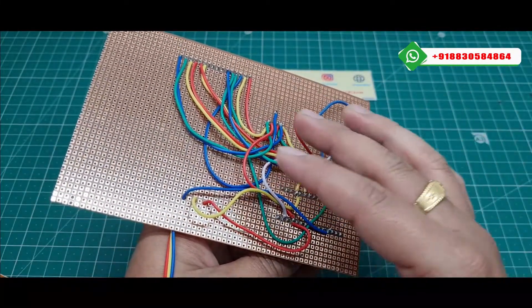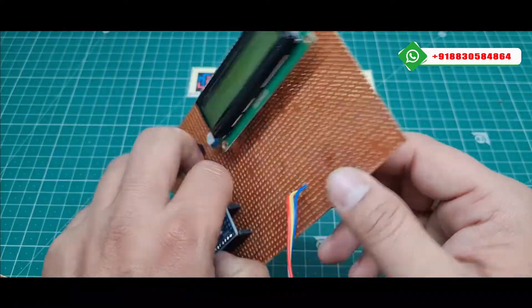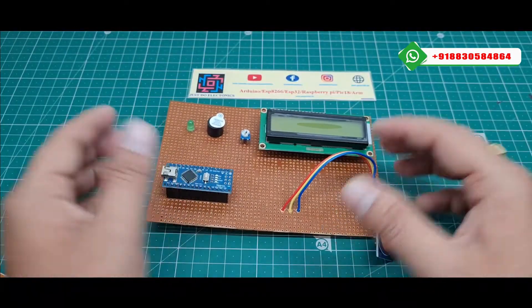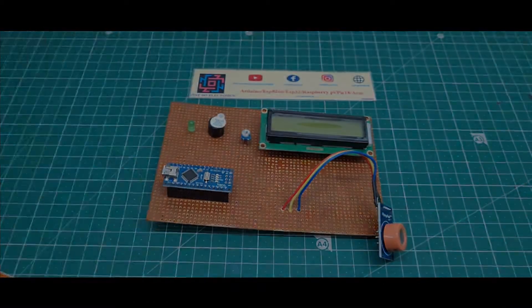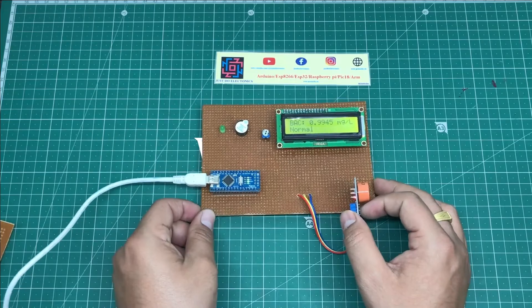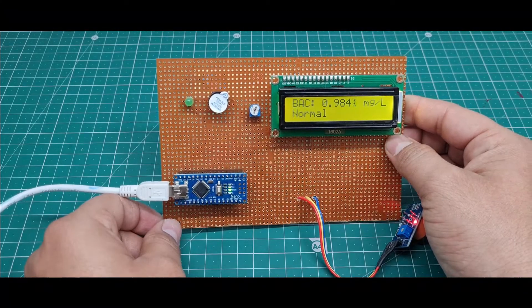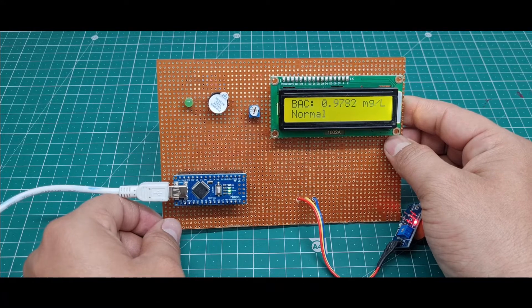I will explain all the connections in the circuit diagram — please continue watching this video. This is the complete hardware of this project. On the 2x16 LCD display, the BAC is currently 0.98 mg/L, and the display is showing normal right now.